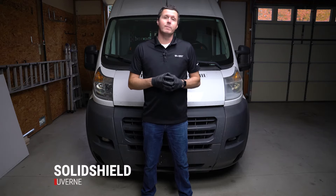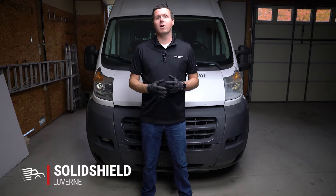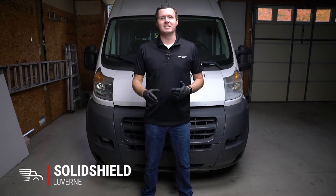Hey, it's Ryan from Muffet Supply, and in this video we're going to be installing the Solid Shield Grille Guard from Luverne on our RAM ProMaster. Let's get started.